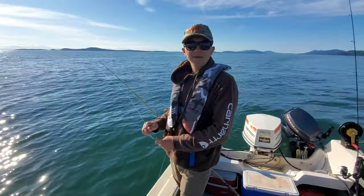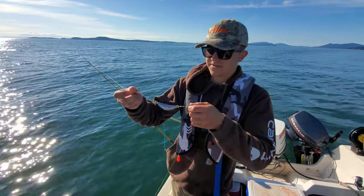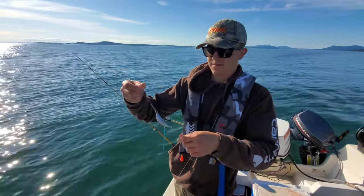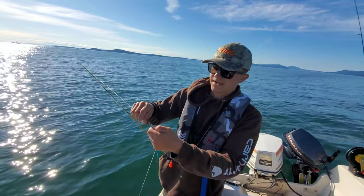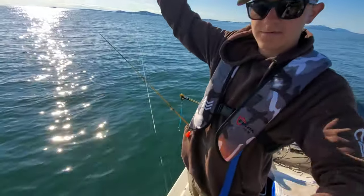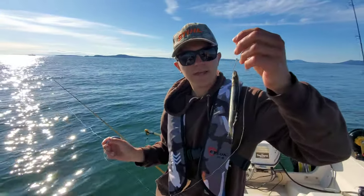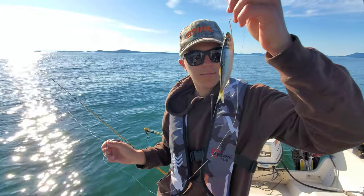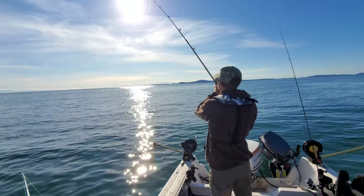This rig is called a basic mooching rig. We have a four-ounce kidney sinker, also called a crescent sinker, and I have a little swivel at the top just in case I get snagged — it snaps away. I have about a three-foot leader to the herring with a double hook rig, and I just hook the herring off the top, and on the bottom hook I let it just hang off the bottom.